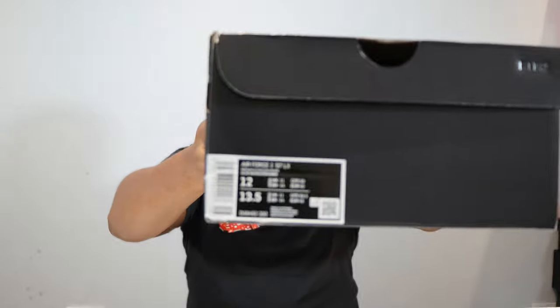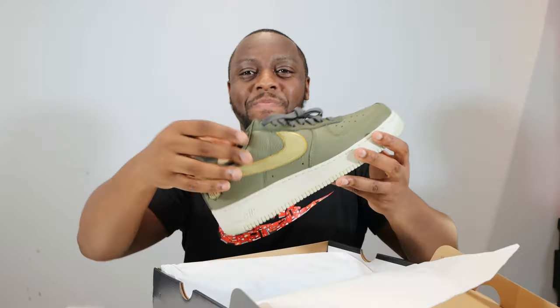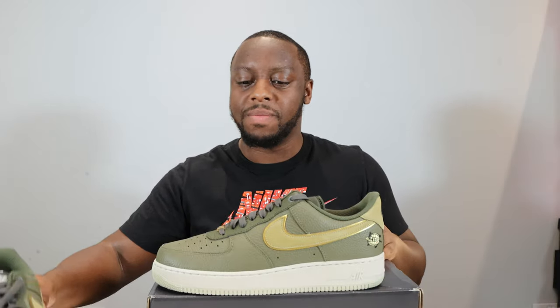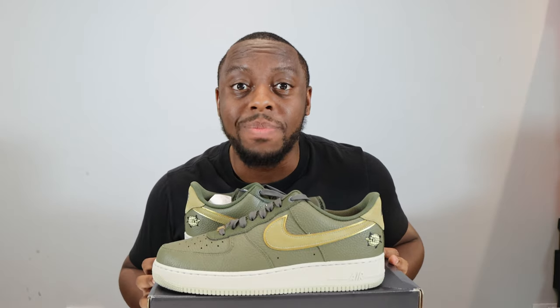Hello and welcome to another episode of Quickscope. Today we have the Air Force One Turtle in medium olive coriander — I've never seen coriander as a colour. Take this opportunity to like, leave your thoughts, subscribe, ring that notification bell so you don't miss a video. Purchase link for these and the crane forward slash milky stalk in the description.